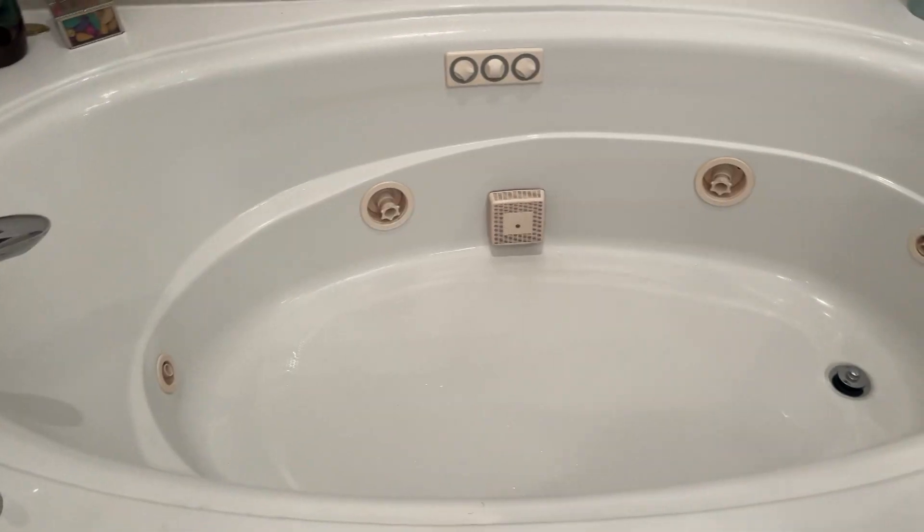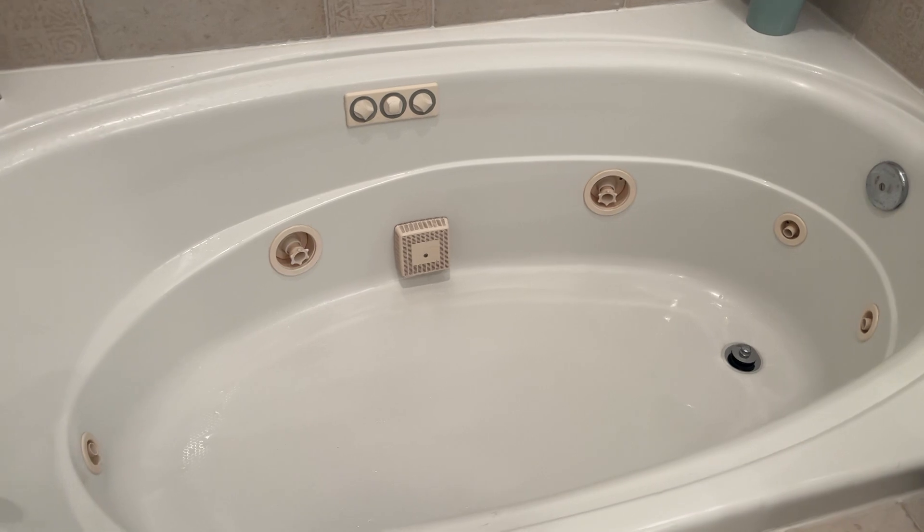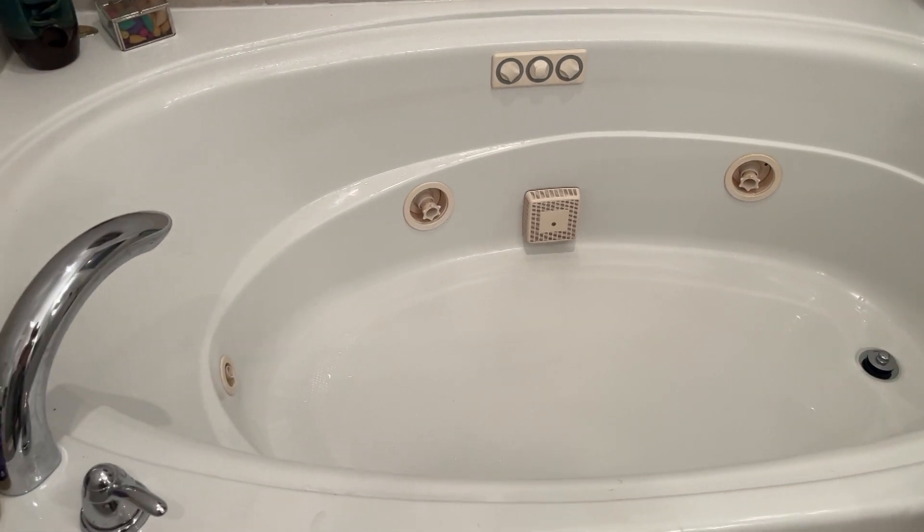I was really surprised by how well this worked — it was super easy to do. Compared to some pictures I saw online, our tub was probably about half as dirty as some of those, but it still did a really great job. I have three other uses left from the Oh Yuck solution, so I'll probably do it every six months or once a year. They also have other cleaning products for a variety of appliances. Overall, I'm blown away by how good and easy the Oh Yuck product is — if you have a whirlpool or jetted tub, you may want to check this out.